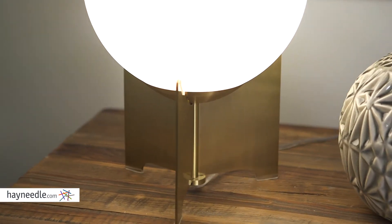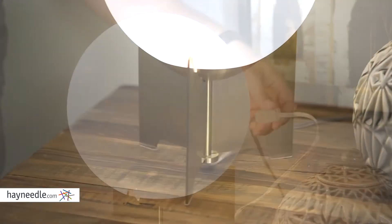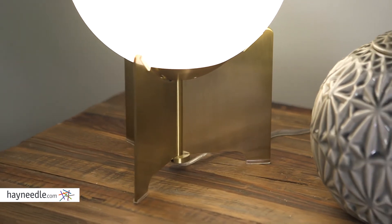The on-off switch is a twist one located in the back, and it requires one 40 watt A19 bulb or CFL equivalent, which isn't included but, like the lamp, can be found at Hayneedle.com.